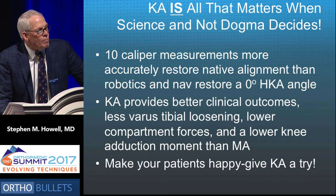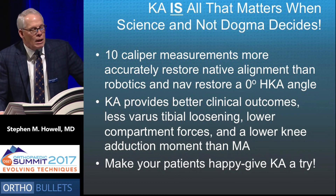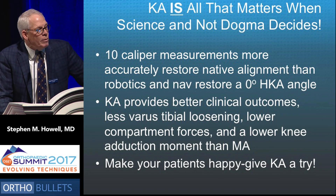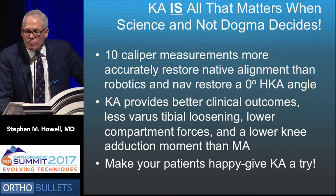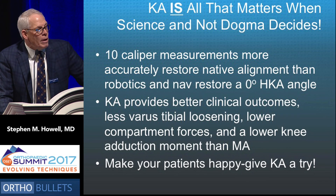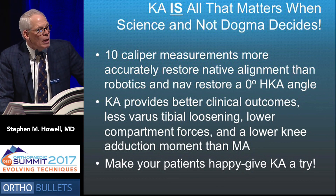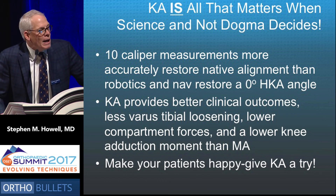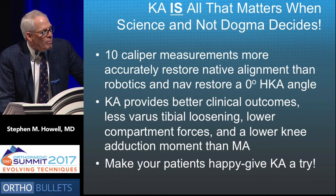To summarize: ten caliper measurements performed in sequence can accurately restore the sagittal and coronal alignment of the native knee and limb within a half millimeter or degree in 95% of patients. Meta-analyses of randomized trials — not done by me — show kinematic alignment provides better clinical outcomes, negligible and lower risk of tibial loosening, and more normal and lower compartment forces than mechanical alignment, hence posing a better risk for long-term survivorship. If this has intrigued you, perhaps you might strive to make your patients happy and give kinematic alignment a try.